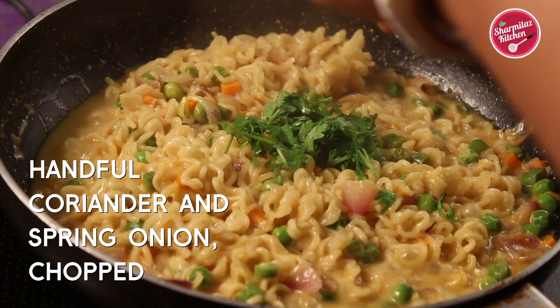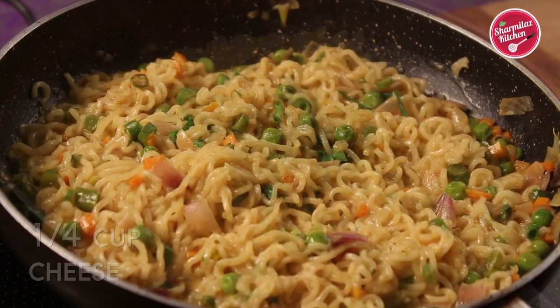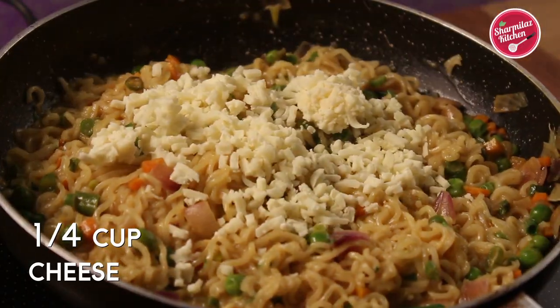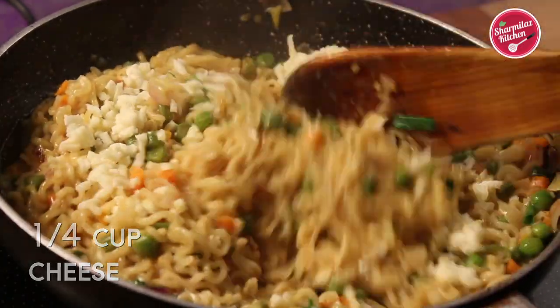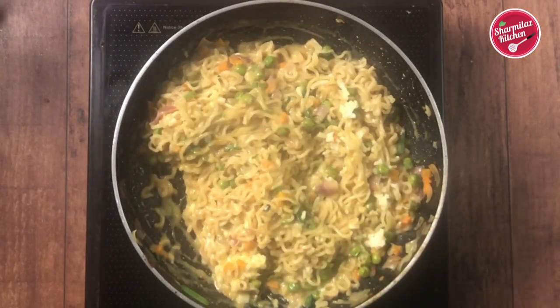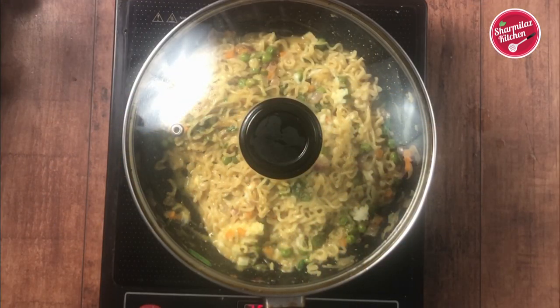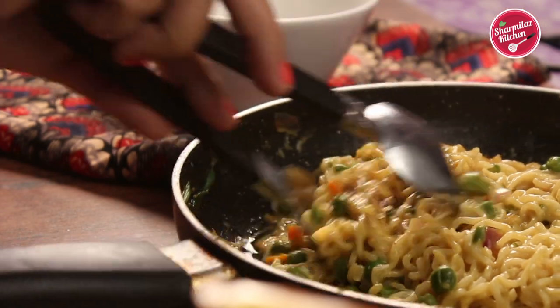Add some fresh chopped coriander leaves and some spring onions. Add some more cheese — about half a cup. Give it a mix and switch off the flame. Cover the pan; the cheese will melt from the inner heat of the noodles. Keep it covered for another one minute, and it is ready to serve.